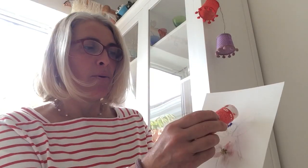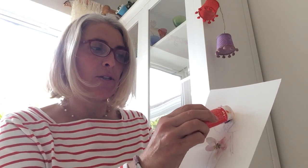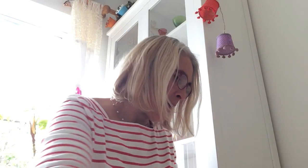Now remember, when we use feathers and things we always put the glue onto the paper first rather than onto the feathers. Same with the petals - they're very delicate - so I'm going to stick those on and make them really pretty, and while you're doing this you can figure out her name.